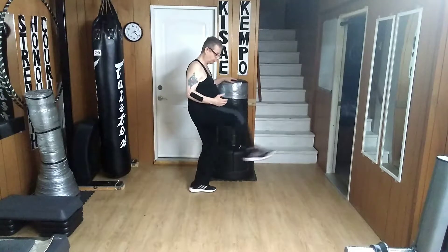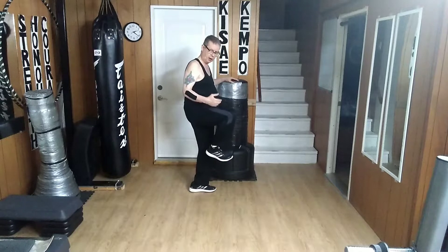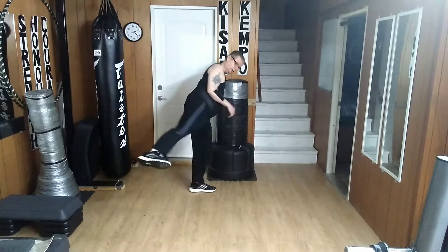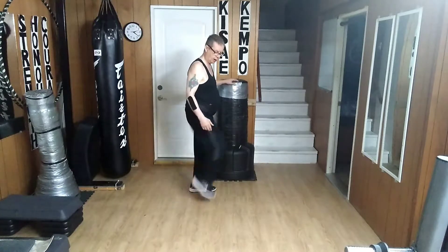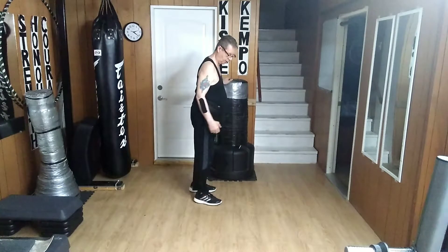I'm going to bring the leg up like I'm going to do a front kick over here. And then from here, I drive the bottom of the heel out, and back, and then down. Very simple motion: up, out, back, and down.